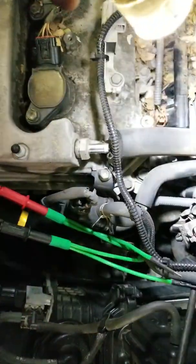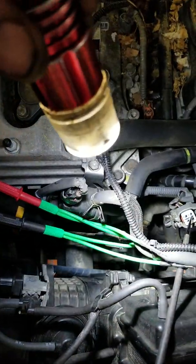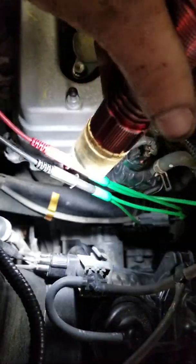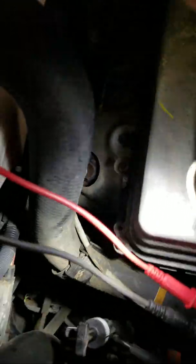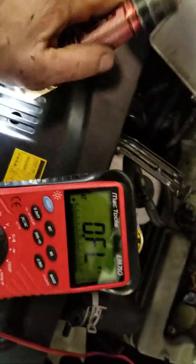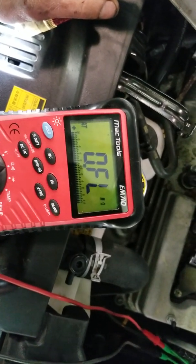This is a pretty easy check. Luckily the sensor is on the front side on these. Right now I've got my probes into the oxygen sensor connector. The two wires that are the same color are your heater control for that air fuel ratio sensor — that's bank two, sensor one. It's a quick check: put your ohmmeter on and you can see I have a completely open heater circuit.